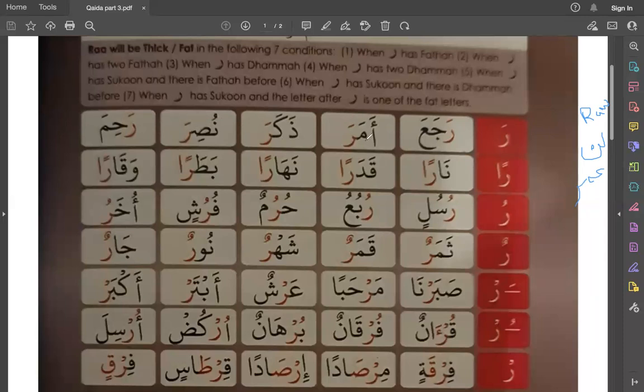When you are giving Fathah you are giving this sound: Ra. And when you are giving Sakun at the end because of Waqf, you will give it Tawasut — a medium flow of sound. You are clearly saying Roh, this sound. Rahima, Rahimah, Rahimim.